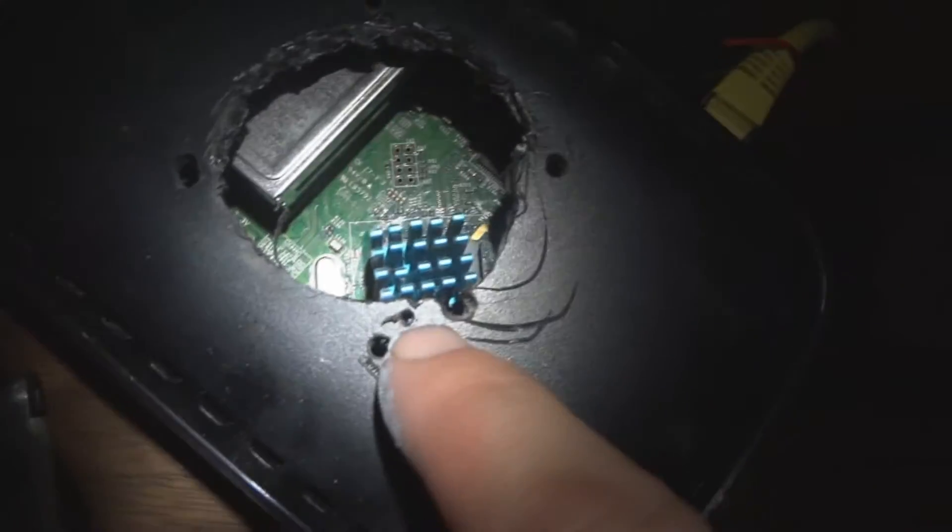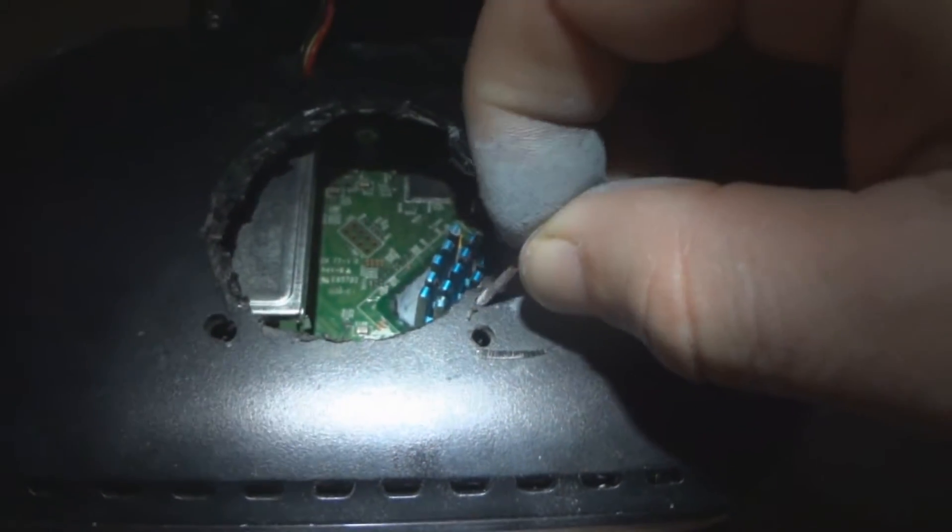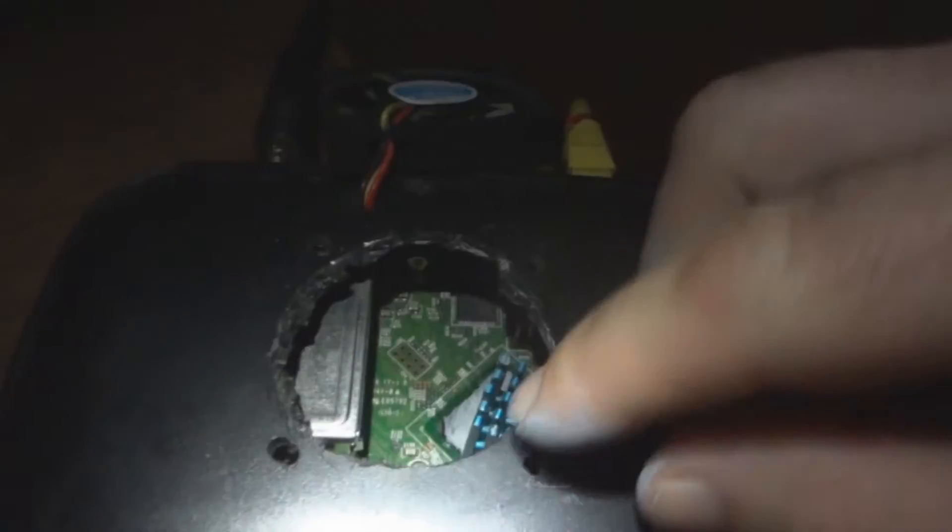Push the heat sink down firmly. I have a small piece of copper wire that goes through this hole here, through the heat sink, to hold it and keep it from sliding out of place.